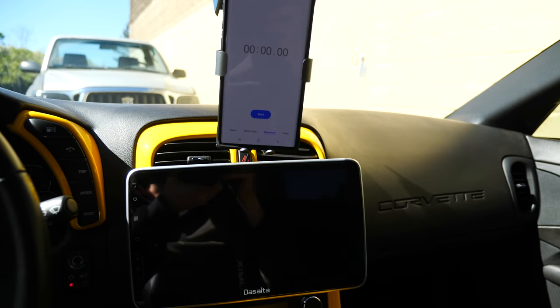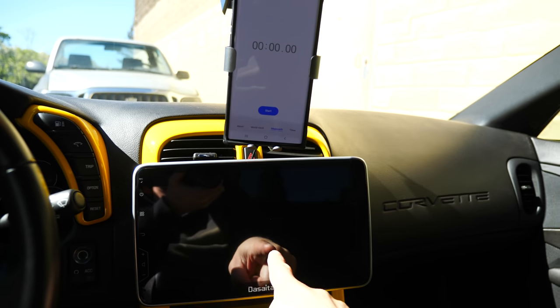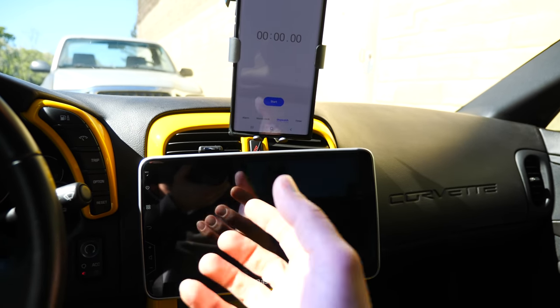Let's get this review on the road. First, let's see how fast it takes for this system to actually turn on, boot up, and be functional.